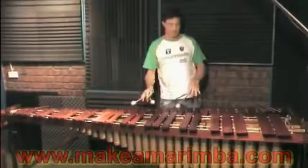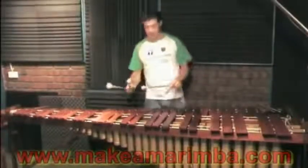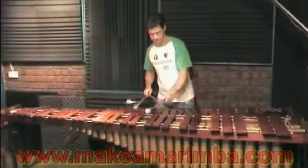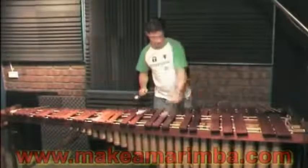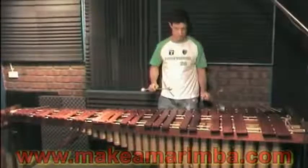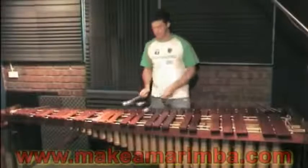In the middle to lower end, it's very, very warm, very mellow, lovely sound, just like you'd expect. It's a bit of a rhythm song there. So really a lovely sounding instrument there as well.